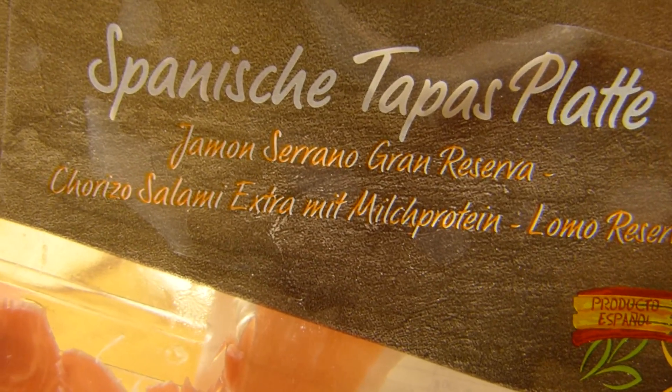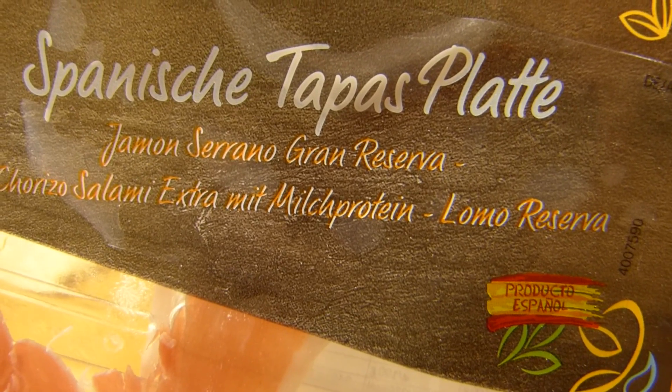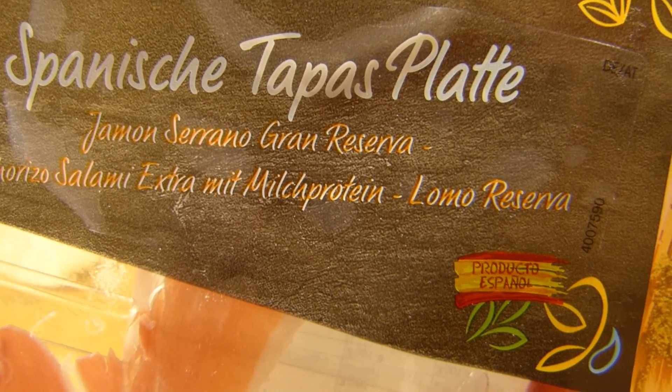Sprecht den Namen aus, wenn ihr wollt. Dann ist Chorizo dabei — Salami, extra mit Milchprotein. Keine Ahnung was das sein soll, und das hier — wisst ihr was das ist?